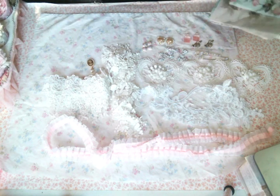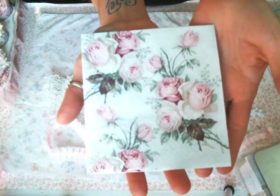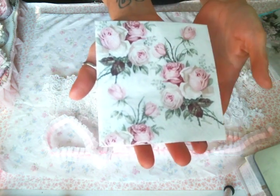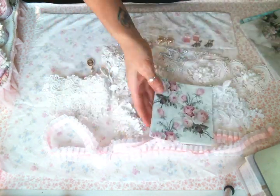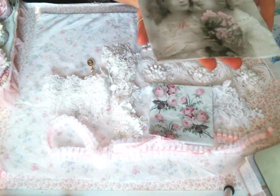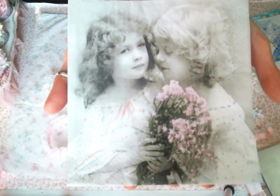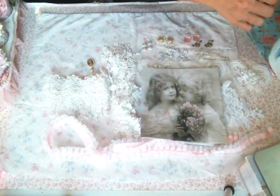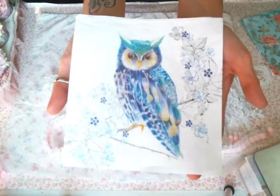The last thing I'm going to show you from this month's kit are the amazing napkins I'm excited to be using. This pink rose napkin — I love it, I have used this napkin on many, many things. These sweet little girls with the pink bouquet — adorable.